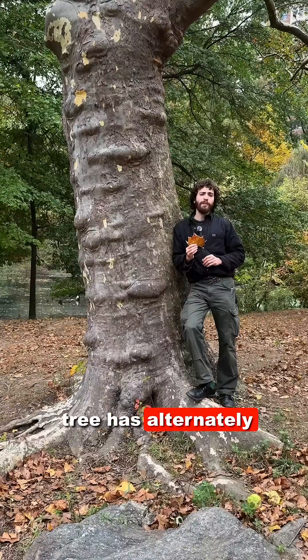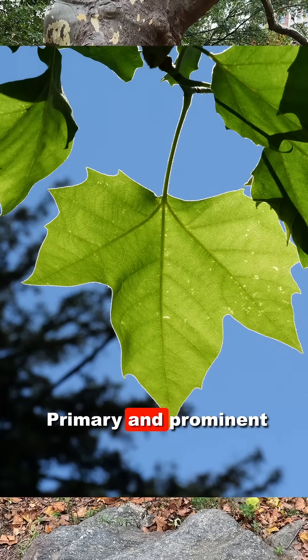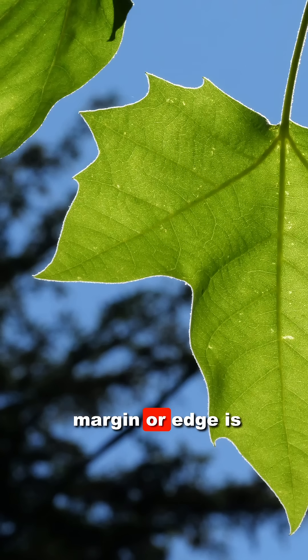London Plane Tree has alternately arranged simple leaves that are palmately lobed. Primary and prominent secondary veins come to a point, but the margin or edge is otherwise entire or smooth.